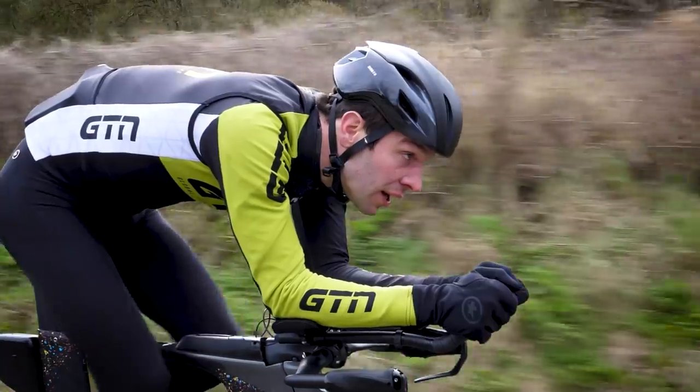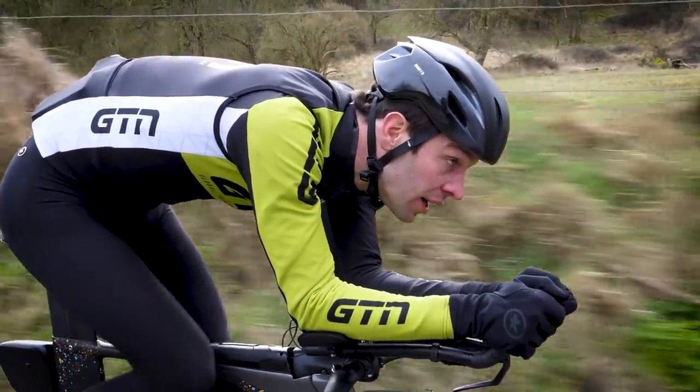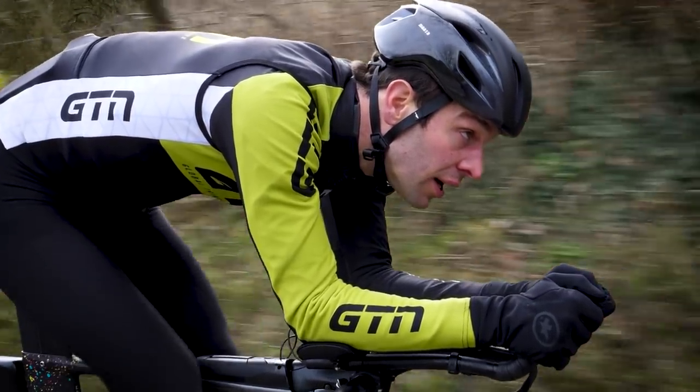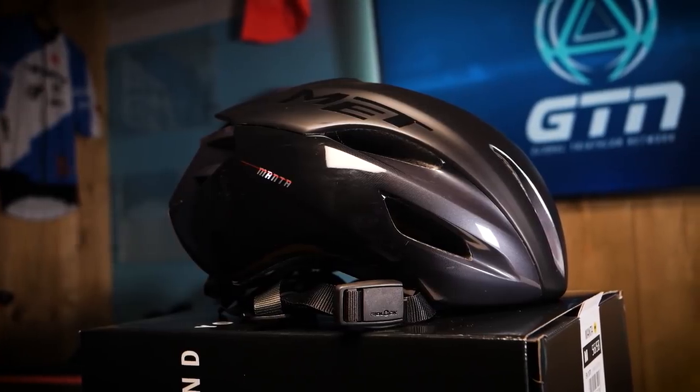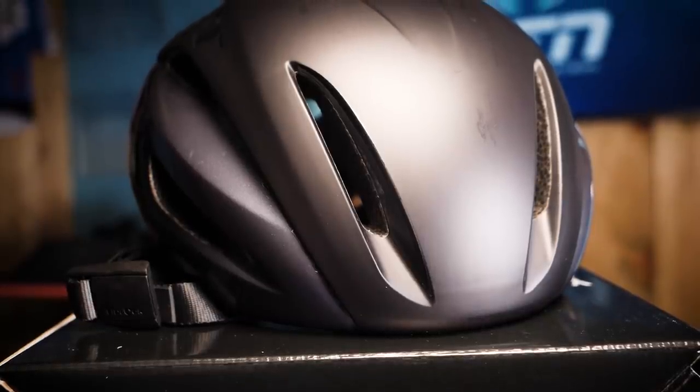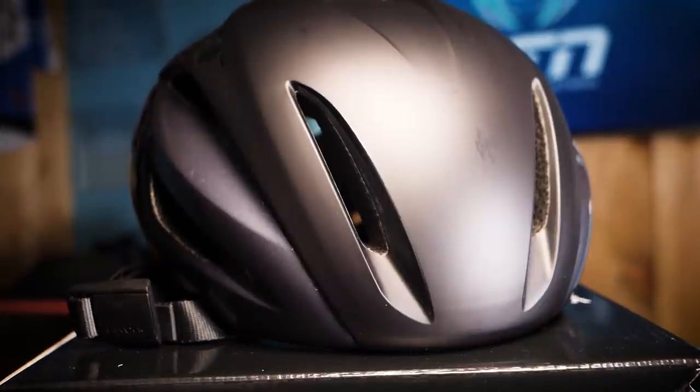You guys might have noticed that in our more recent cycling videos, Mark and I have been sporting some new lids. Met are our helmet channel partner, and it's rather good timing as they have now just added this brand new model to their collection. I'm delighted to say that they are extending their generosity beyond us, the GTN presenters, and they are offering five helmets to give away to you guys, the lucky GTN viewers.